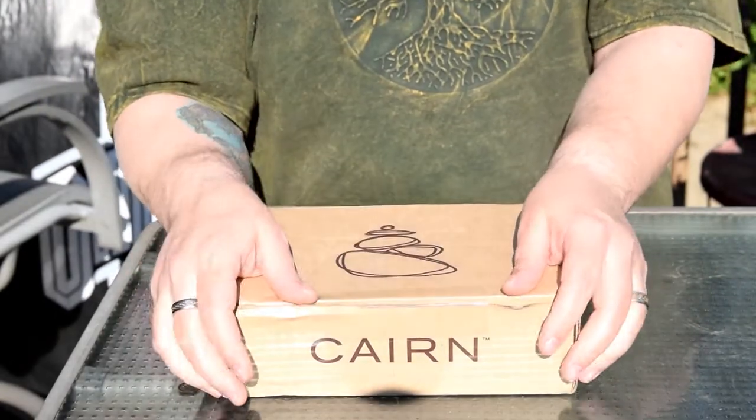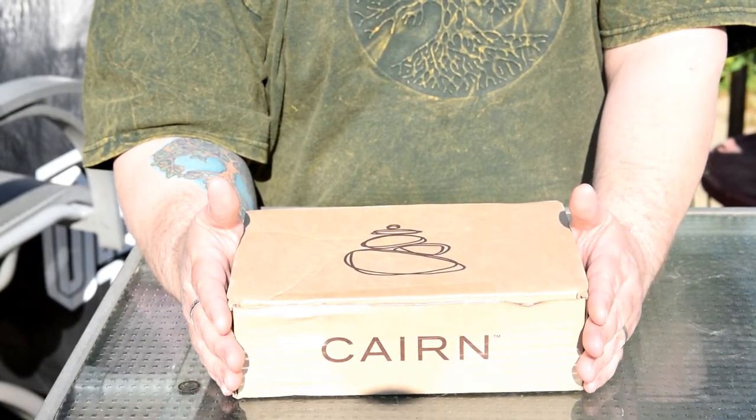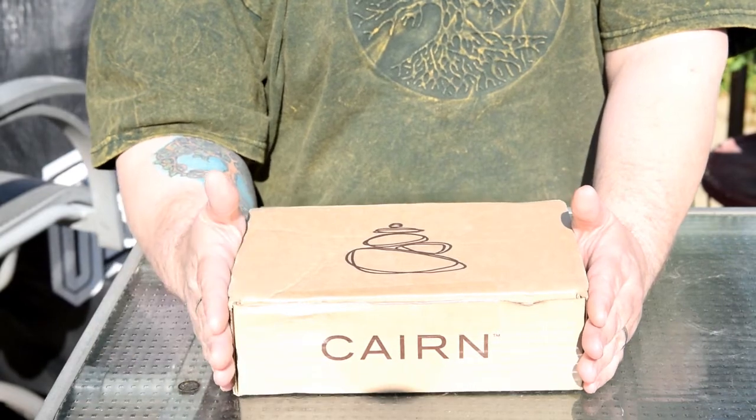That is this month's Cairn. I can't wait until I get next month's to see if I get something just as good. Until then, I'll catch you all later.